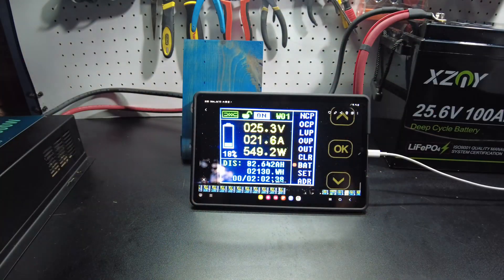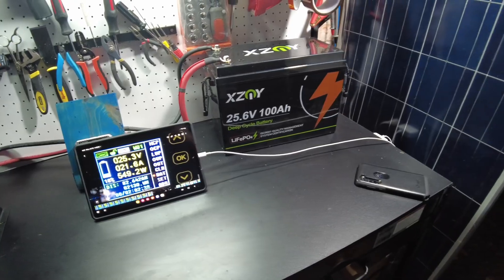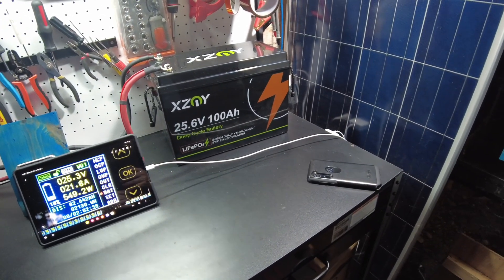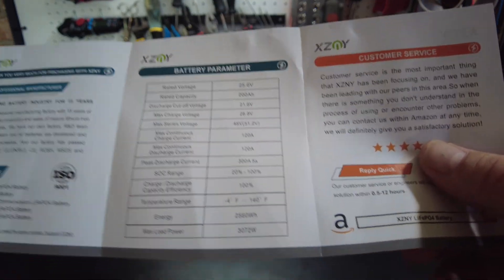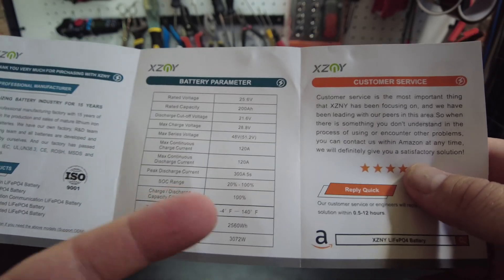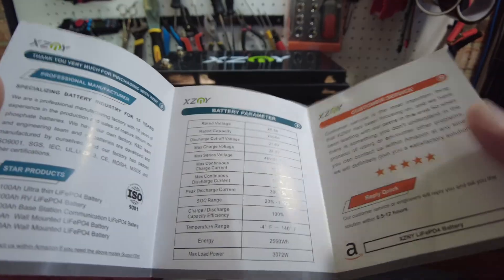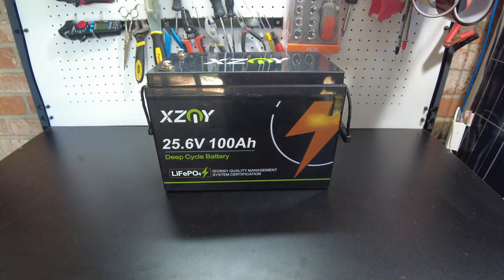So it passes the capacity test, but it shut down in the middle of our test with no explanation — that's kind of a failure. I wonder if they have some kind of cycle range enforcement, because the manual says state of charge range 20 to 100 percent, and the battery shut down at around 20 percent. It's got me wondering if they're enforcing that range.